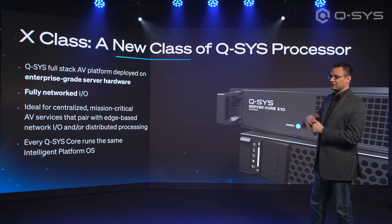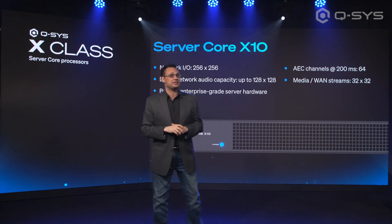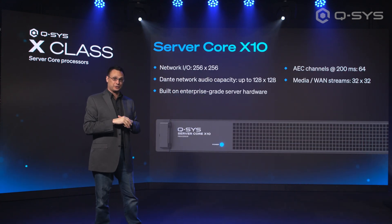They're all going to be using the same Q-SYS Core operating system. The Core X20R is a little bit different — that one's built on Dell server hardware, which provides a little extra benefit.